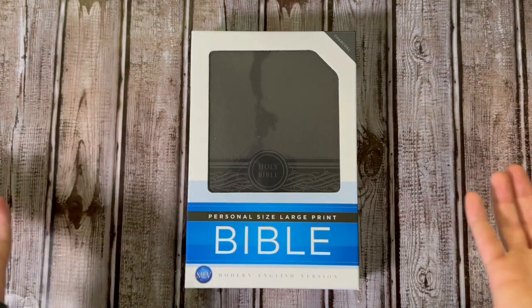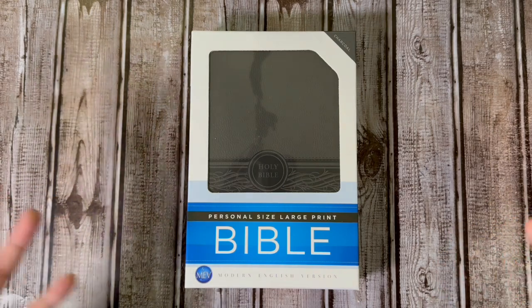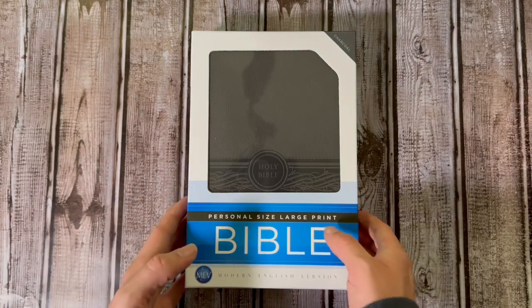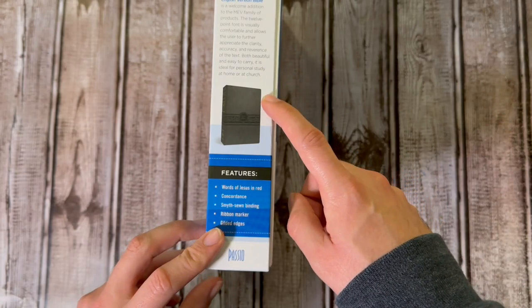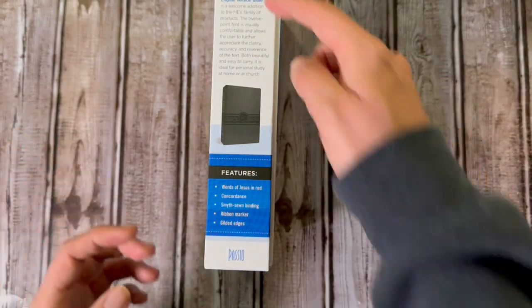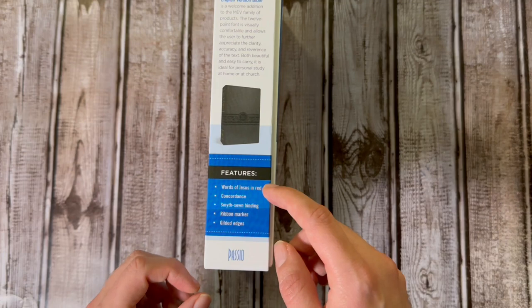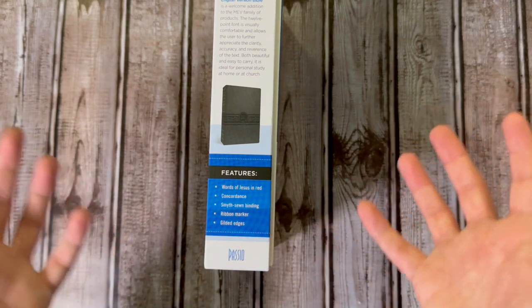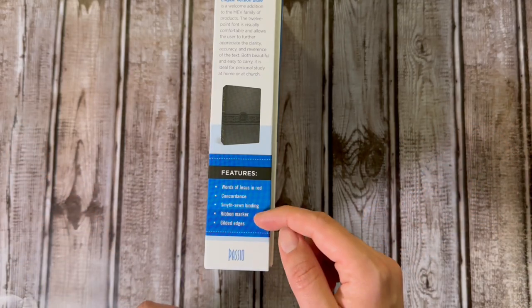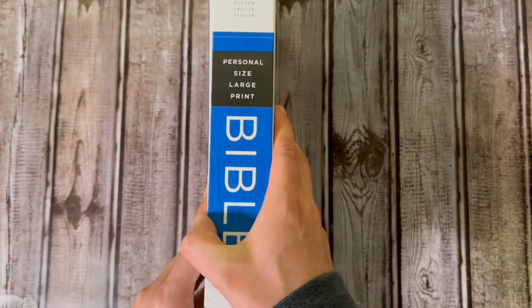So let's look around the box real quick. I don't really show boxes too much because most Bibles I review don't have boxes, but this one does, and it's a really nice two-piece box. On the side you do have some information about the MEV — this particular style is a welcome edition. Here are some of the features: you have the Words of Christ in red, a concordance, and it is Smyth sewn, so if you're somebody who wants to get a rebind, there you go. It does have a ribbon marker and gilded edges — the gilt is silver, not gold.